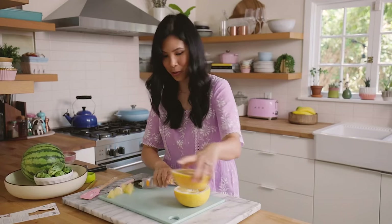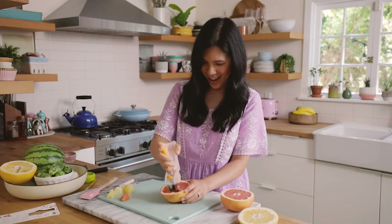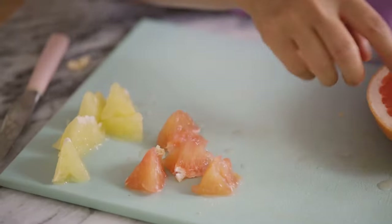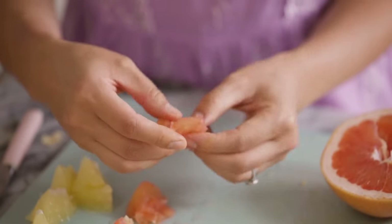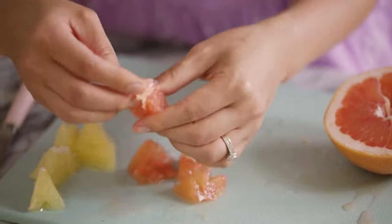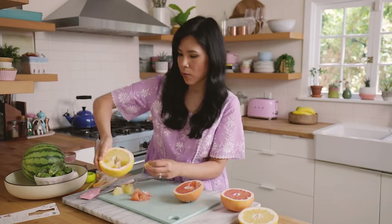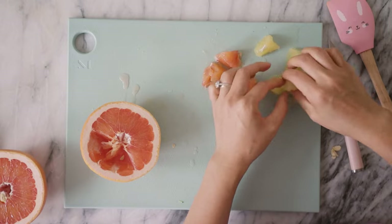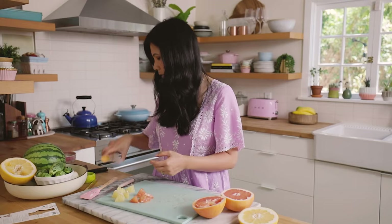Let's see if it works with the smaller grapefruit because I do have a ruby red one too. The ruby red ones — because the segments are a lot smaller — it's not coming out as clean. It's cutting through the segments; it's not a perfect triangle like this one, because this grapefruit has rather large segments and it was able to do a really clean job. So I would say it definitely works better on large grapefruit. I actually will give this a seven out of ten.